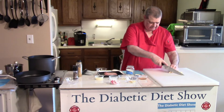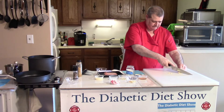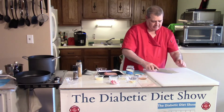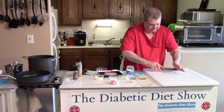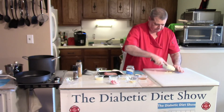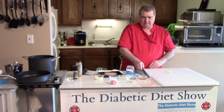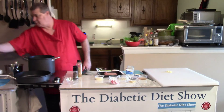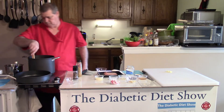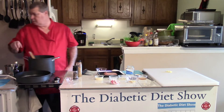Cut up the garlic into slices, then smash it and mince it into nice small pieces like that. Stir your rice and set the timer.